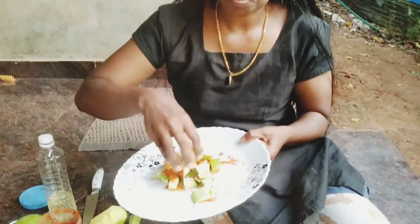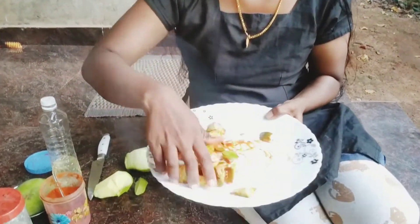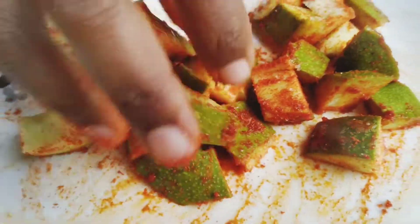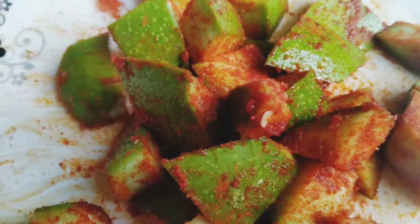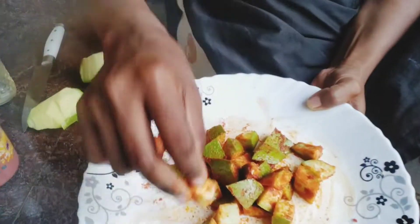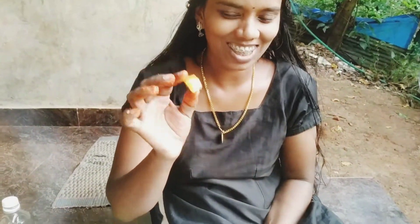Let's start with the masala. I'll try my hand at this too. If you want to get a friend, I can try to make it.